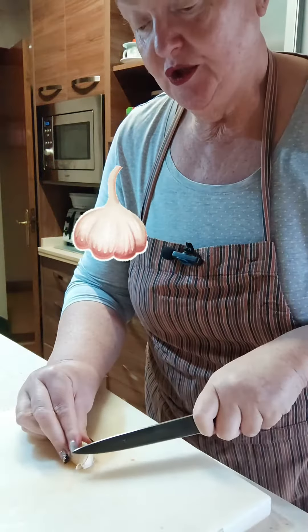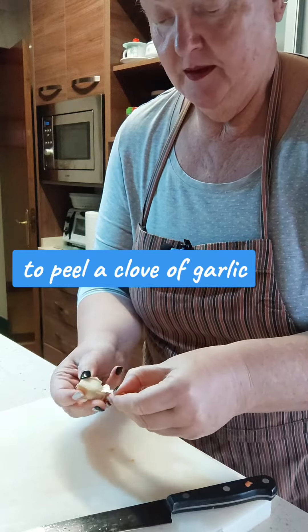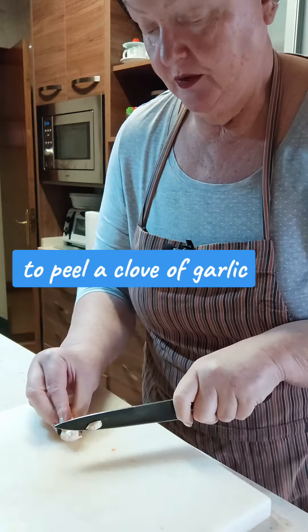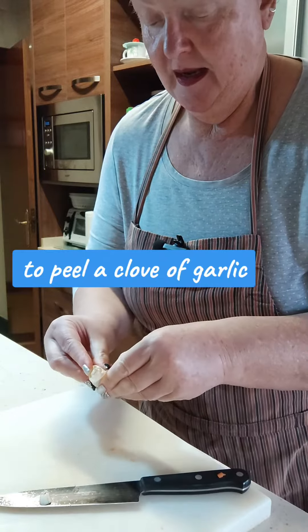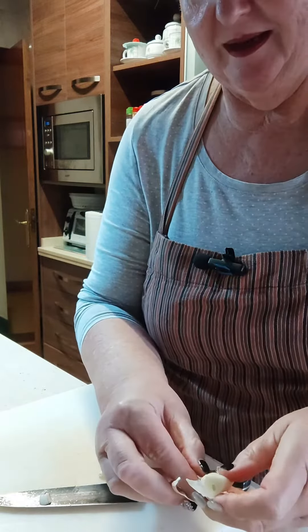So I am going to peel the garlic, which I hope I can do quickly. It takes you a couple of seconds to peel a garlic.